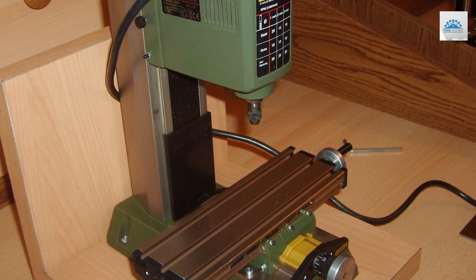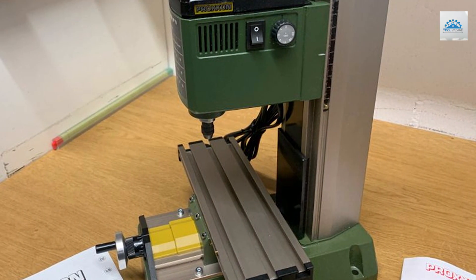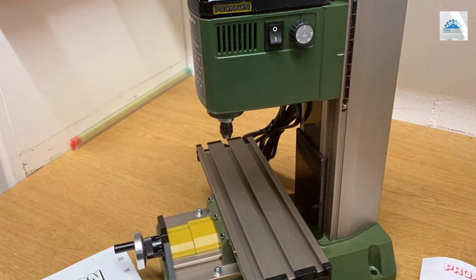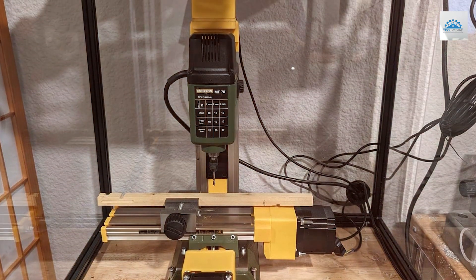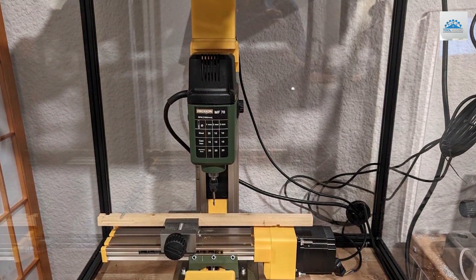Priced competitively, the PRO-XX-OEN Mysterow Mill MF 70 offers exceptional value for its quality and performance. Whether you're a professional machinist or a hobbyist, this mill is an essential addition to any workshop. Experience the precision and versatility of the PRO-XX-OEN Mysterow Mill MF 70 and take your milling projects to the next level.